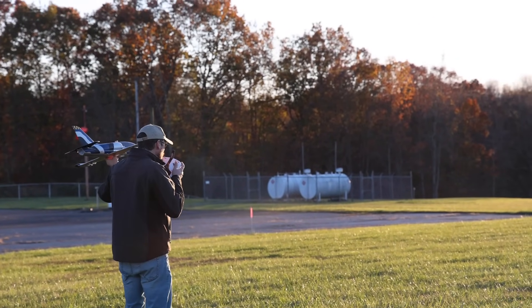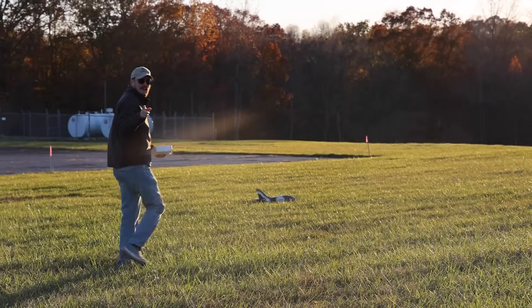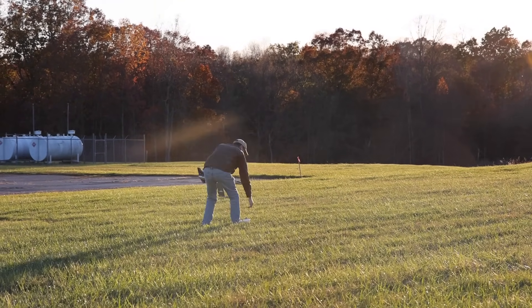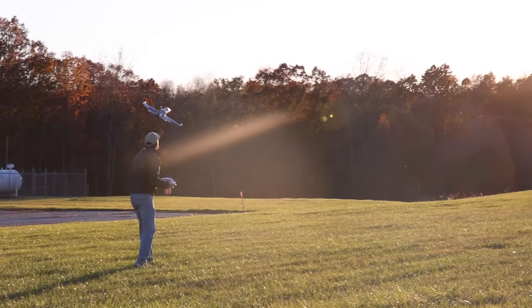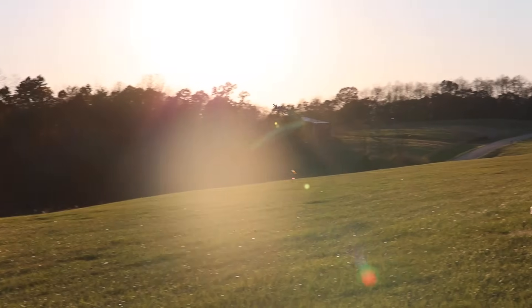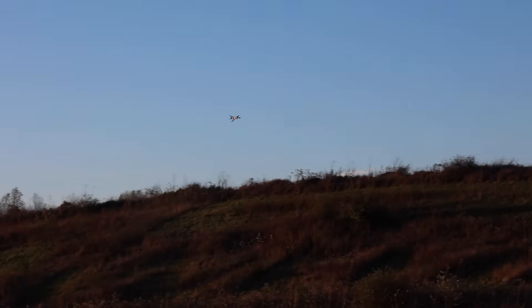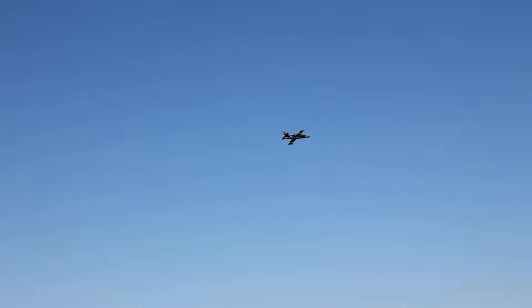Nate's favorite hand launching — right into the sun, right into the ground. He hates hand launching. He's having a hand launch right into the sun with the wind, and he's up! I like the way the silhouette of this one looks. Really cool, really stealthy looking. Sounds really good for a smaller EDF.